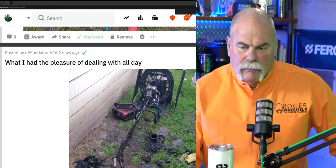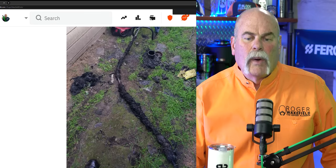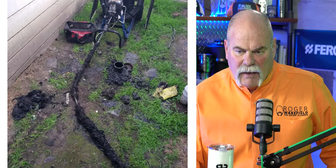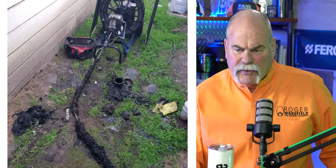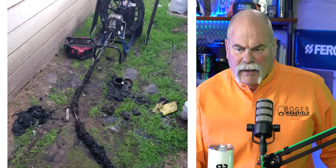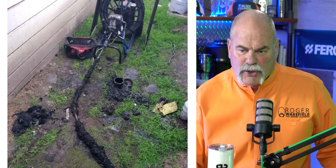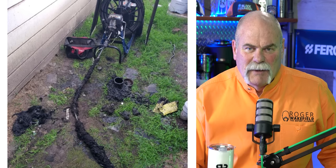Mandalore 626 — that looks like a lot of fun. He says, 'What I had the pleasure of dealing with all day.' When you're pulling out this much — I can't tell if this is roots or baby wipes or what it is — you've got a two-way clean out right here. So he's going in towards the street. It's a lot of fun. It smells great. You're going to love it. Trust me.